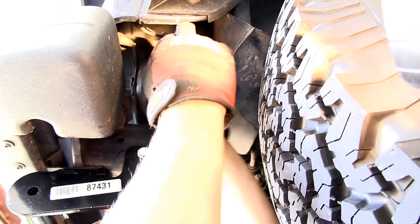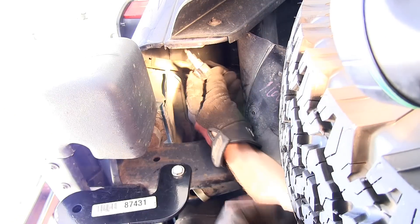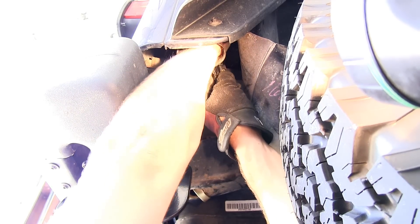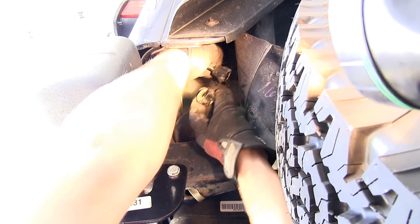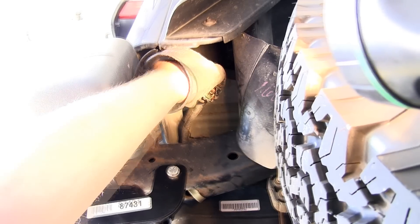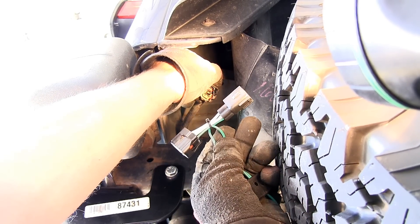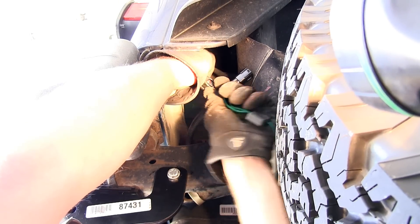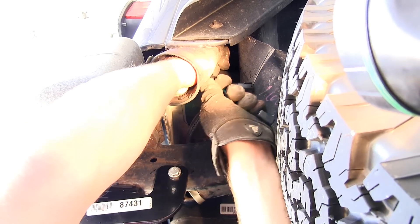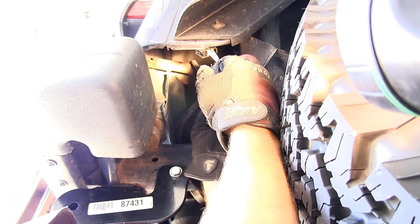We'll go ahead and peel back the foam that surrounds the connector, press on the locking tab and pull the two connectors apart. With our manufacturer's connection separated, we'll take our new Tow Ready T1 connector and plug it in line with the manufacturer's. We want to make sure you push them together firmly. We'll give them a little tug just to make sure they lock together.